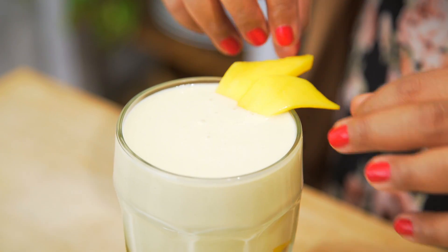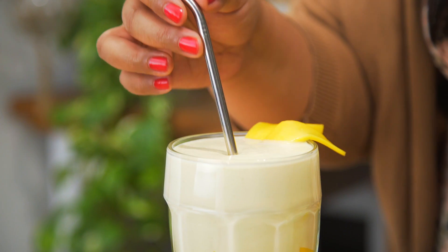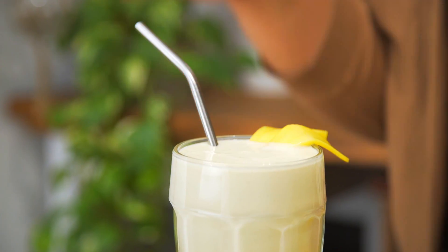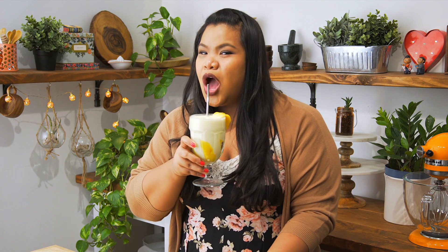I'm gonna add a little more mango up top and my go-to metal straw. And there you have it — sticky rice with mango shake. All the flavors combined, so good. I hope you guys give this a try. I'll see you next time. Remember to just eat life.